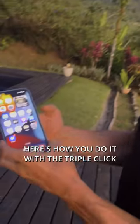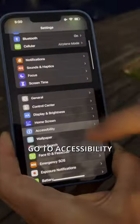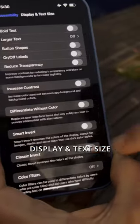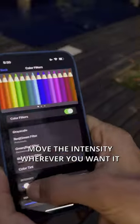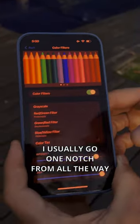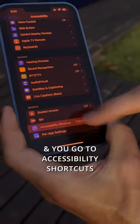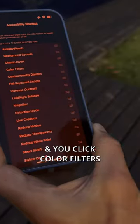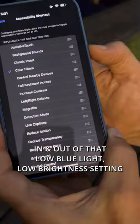I take the blue light and the brightness off my phone to protect my circadian rhythm. Here's how you do it with the triple click: go to Settings, go to Accessibility, Display and Text Size, go to Color Filters, turn them on, and move the intensity wherever you want — I usually go one notch from all the way. Go back to Accessibility, go to Accessibility Shortcuts, and click Color Filters. That gives you the ability to triple click in and out of that low blue light setting.